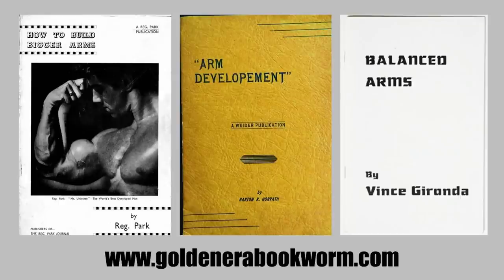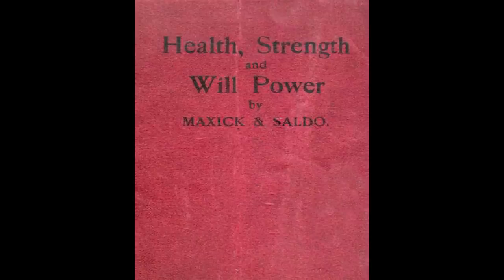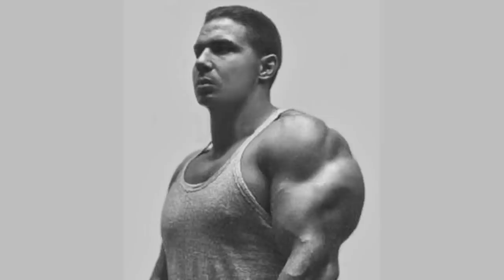If you're interested in arm specialization courses from the silver era, visit my website where you'll find books such as 'How to Build Bigger Arms' by Reg Park, 'Arm Development' by Barton Horvath, and 'Balanced Arms' by Vince Gironda. Books by Maxick on muscle control are also available at www.goldenearabookworm.com. I hope you've enjoyed this video — I hadn't seen some of these exercises before and wanted to share them. Let us know your results in the comments, especially if your arms end up looking like Bill Pearl's incredible, freakiest triceps of the silver and golden era.